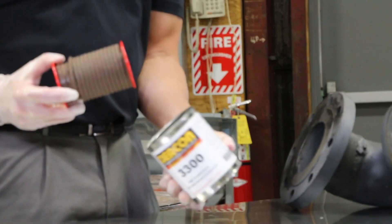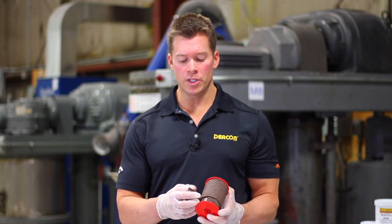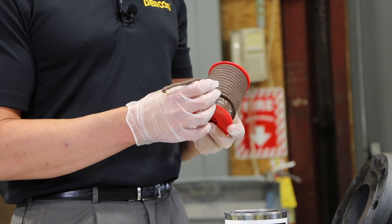Deakin 3300 is an extruded putty-like joint sealant available in various diameters. This particular size we have today is quarter inch. We also have three-eighths inch, half inch, and three-quarter inch available.